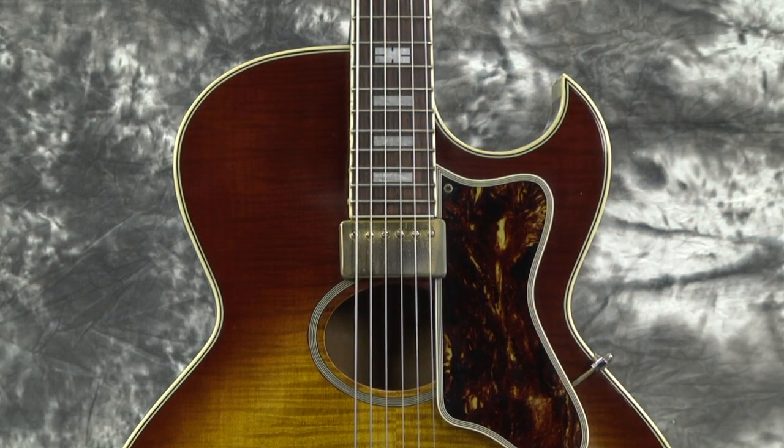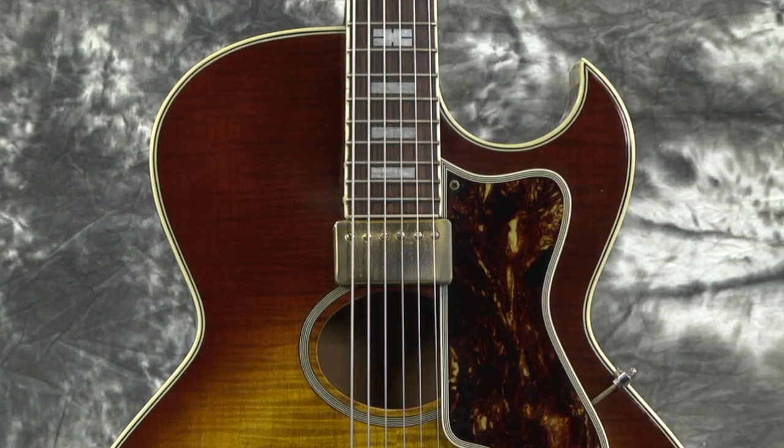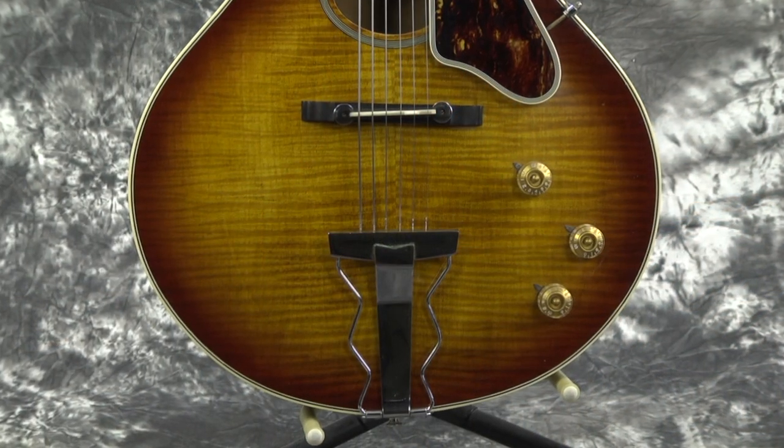The way it was designed, with the neck pickup floating and attached to the neck — it's not actually attached to the guitar body, it's floating — is very much a jazz guitar application. This guitar was made in the Fuji-gen factory in Japan, and they put what's called an antique violin finish on this beautiful flaming maple top.